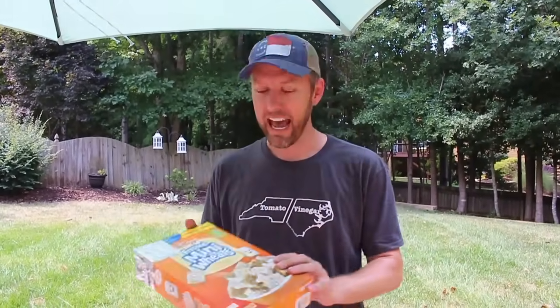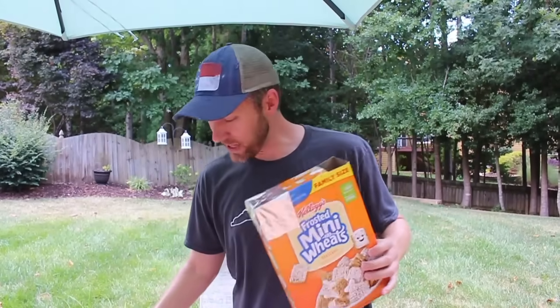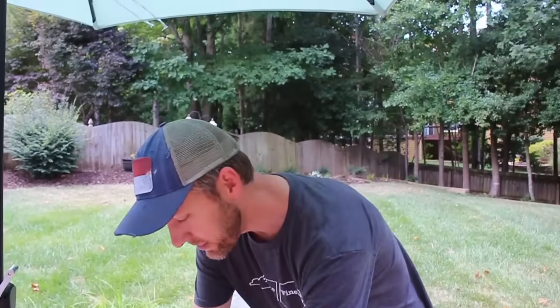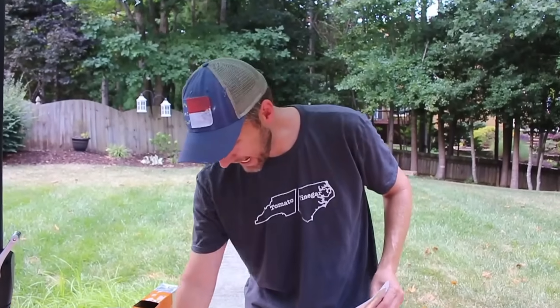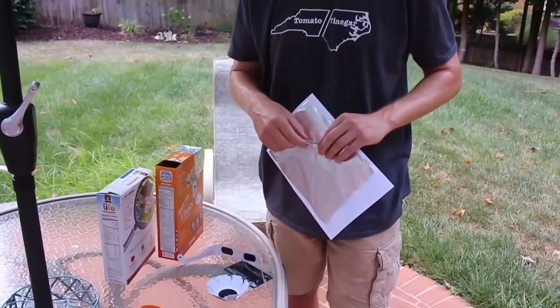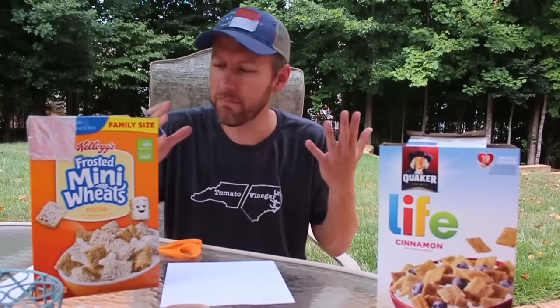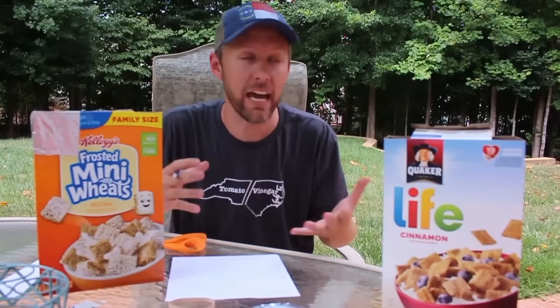I'm going to show you how to make a safe, at-home solar viewer that you can use with cereal boxes. In our house, it's all about Life Cinnamon and Frosted Mini Wheats. The idea is you have a couple of holes in the box, and through the wonders of these supplies — white paper, aluminum foil, scissors, pencil, and a small nail — you can make a safe, at-home solar viewer. Everyone has cereal, everyone has all the supplies you need, and it's safe and fun to do.